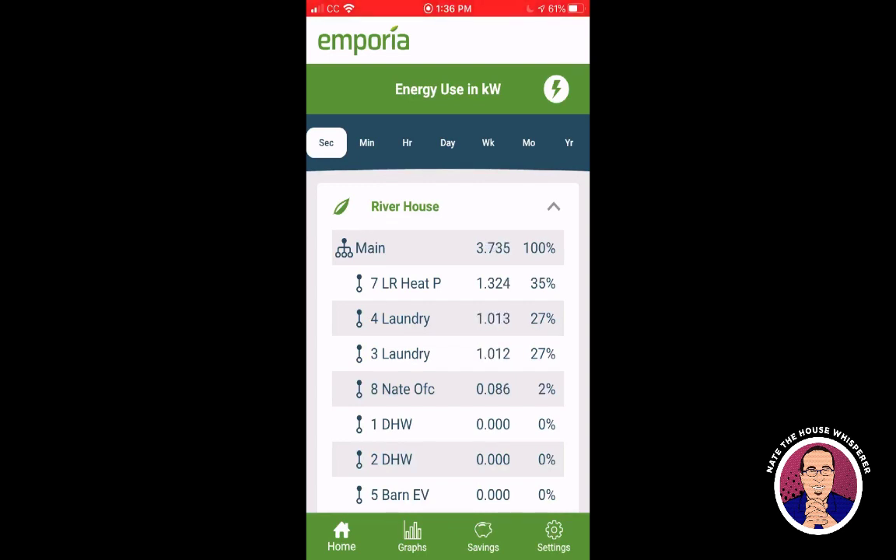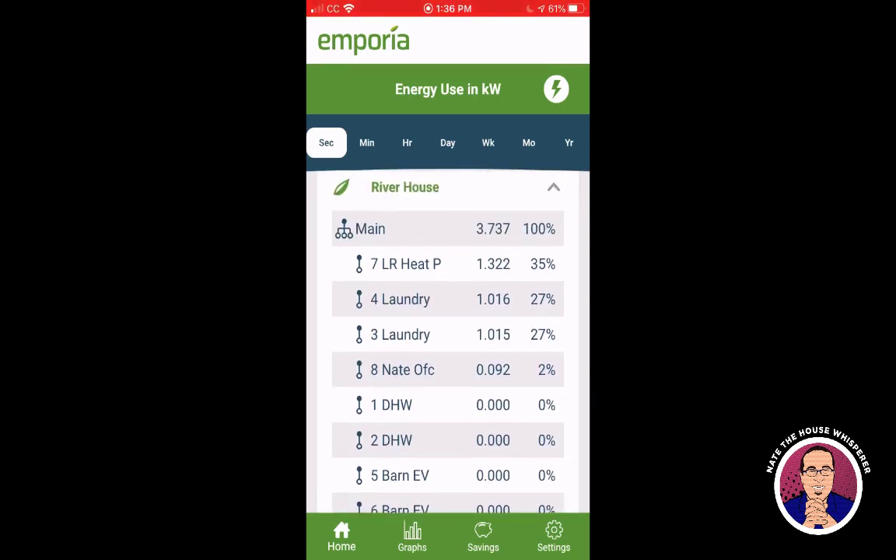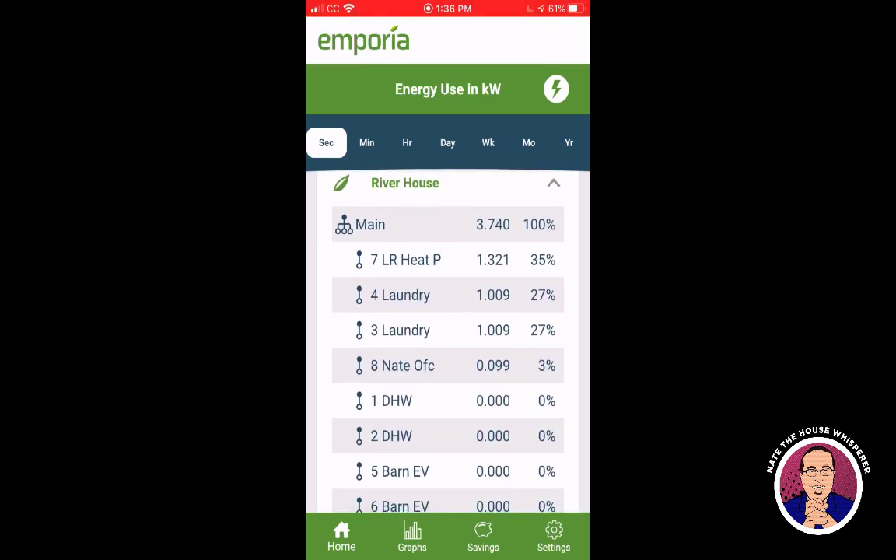There's a chart you can look at as well, but I find myself looking at this individual loads view quite a bit. My car just finished charging. Walking through these: 'Main' is the whole house. Living room heat pump is number seven — that's the air conditioner, and that circuit also has my TV, stereo, and a couple other things. Then three and four are the laundry — both the dryer and washer are running, using about 2,000 watts. My office is number eight.